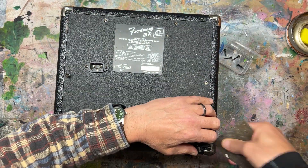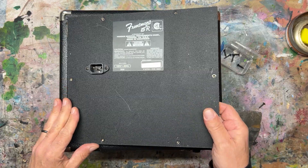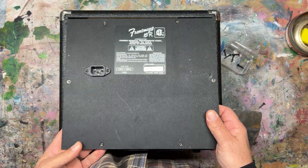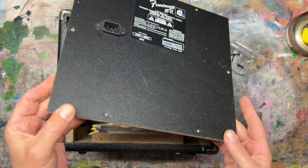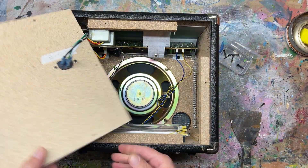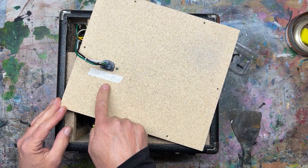I had to use a couple of tools to pry it open, and I pre-labeled the three wires on the power connector so they would be easily reconnected when we put it back together — white, green, and black.